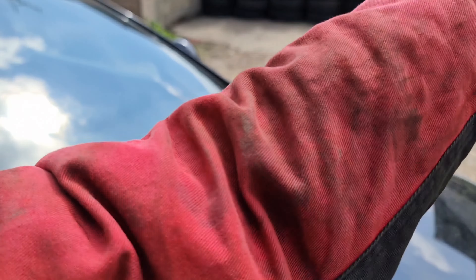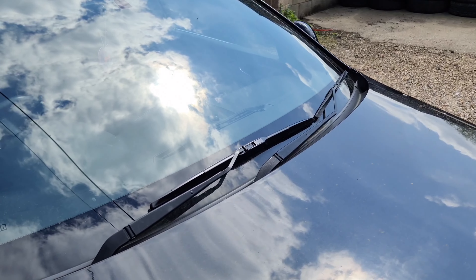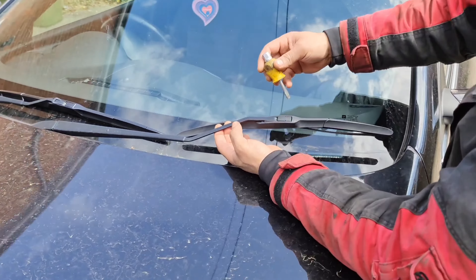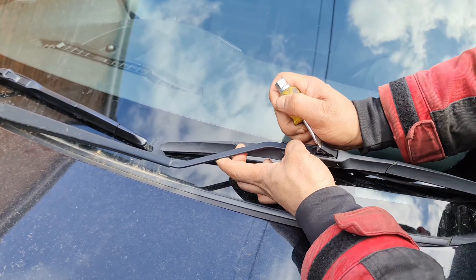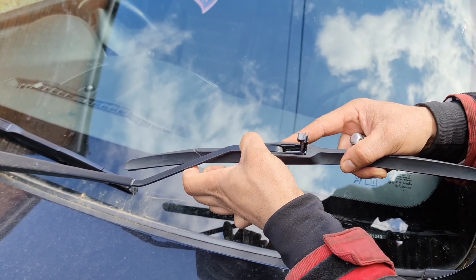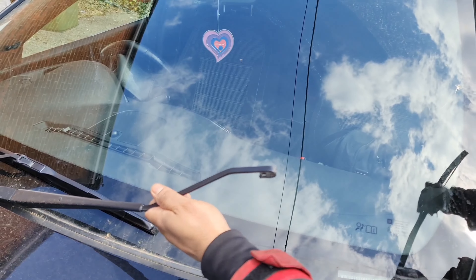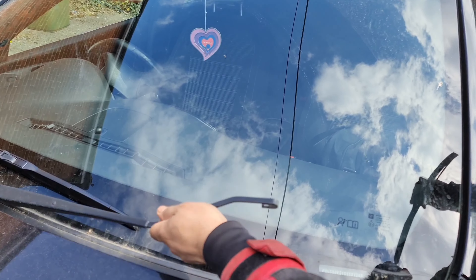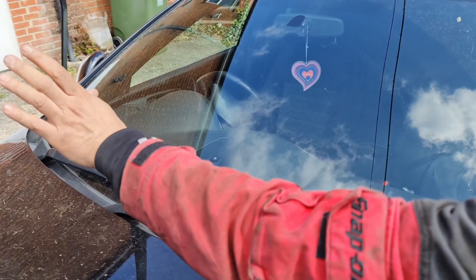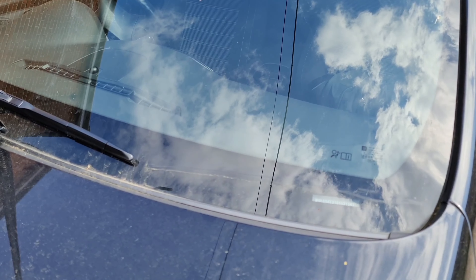All I need to do is take this strip out. We're just going to do the other side quickly as well. Same thing on this side — lift this up, then push this down. Push it down and then take the whole thing out. But don't ever drop this; if it slips out of your hand you can damage the windscreen. So move the arm back and make sure it's stable.